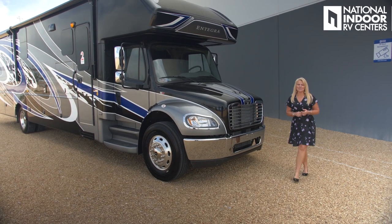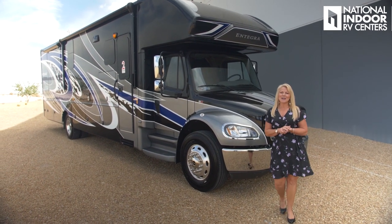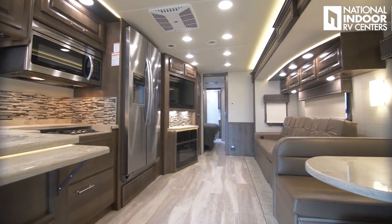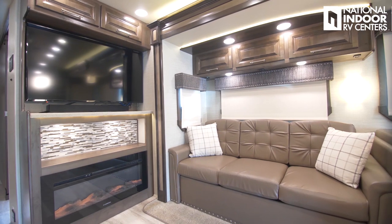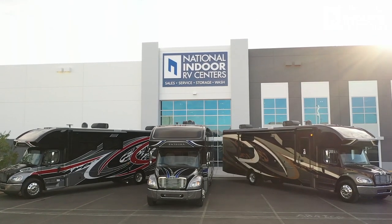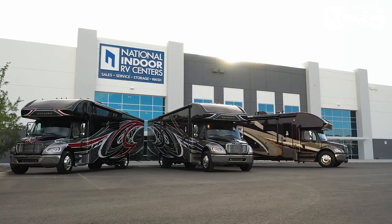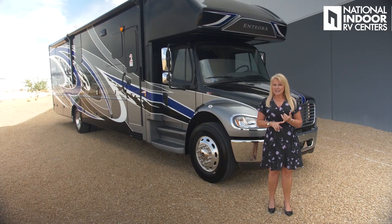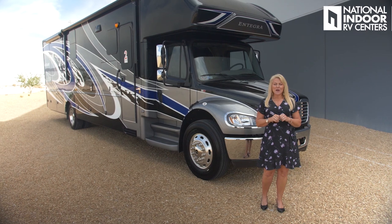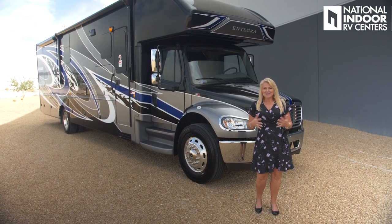Hi, I'm Angie with National Indoor RV Centers, and today I'm super excited to show you the Integra Accolade. You're going to get to see three different floor plans — we have three on the lot in three different exterior colors.